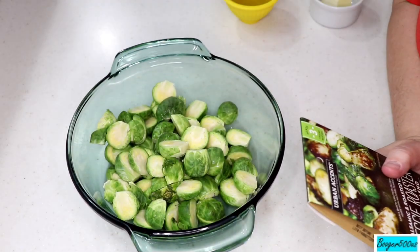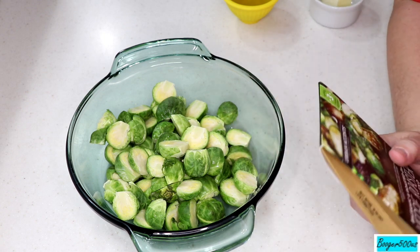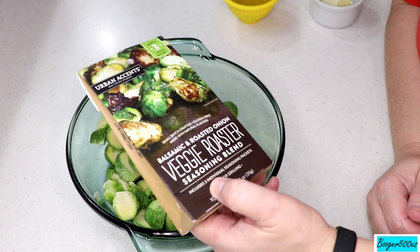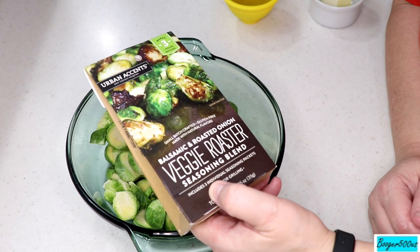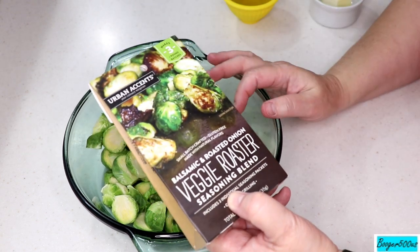Hi guys, welcome to Wednesday Quickie! I'm going to do a review of something for Brussels sprouts — those beautiful little cabbages. This is from Urban Accent, your culinary wingman: small batch crafted, gluten-free, made with natural flavors — balsamic and roasted onion veggie roaster seasoning blend. It comes in three pouches.